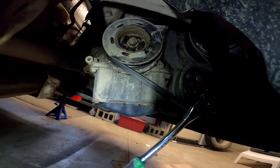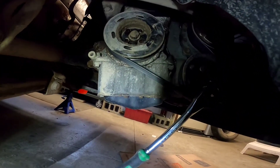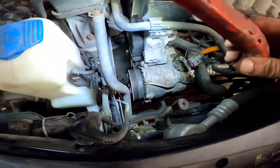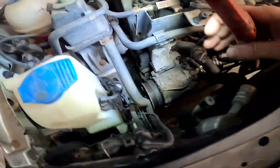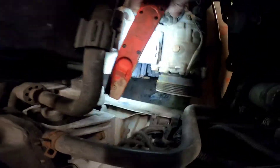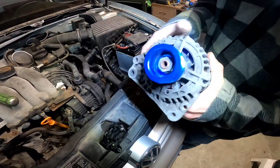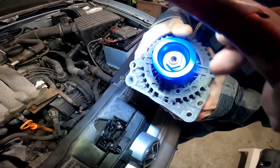We're sputtering away, removing some pulleys here, getting them loose. Took the alternator out to do the pulley on that. The crank pulley's off, and the power steering pulley's off too. There's the alternator — already got it changed. Just simple, one nut.